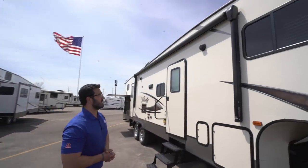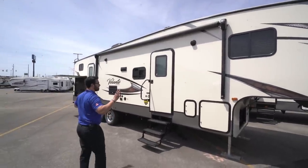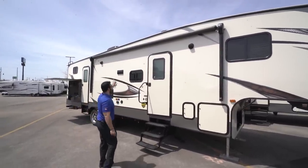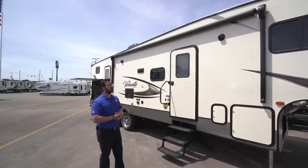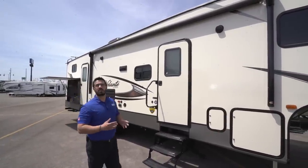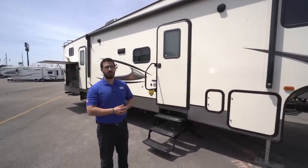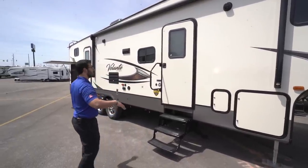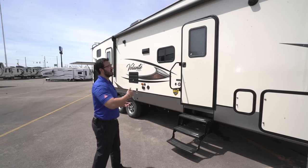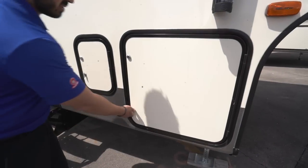Over here you'll see the large power awning — touch a button to roll it out, same to bring it back in. There's an LED light strip underneath so you have light at night, and a couple of outside speakers controlled by the multimedia center inside. That unit is Bluetooth capable, so if you're sitting out here underneath the awning you can control the music from your device.